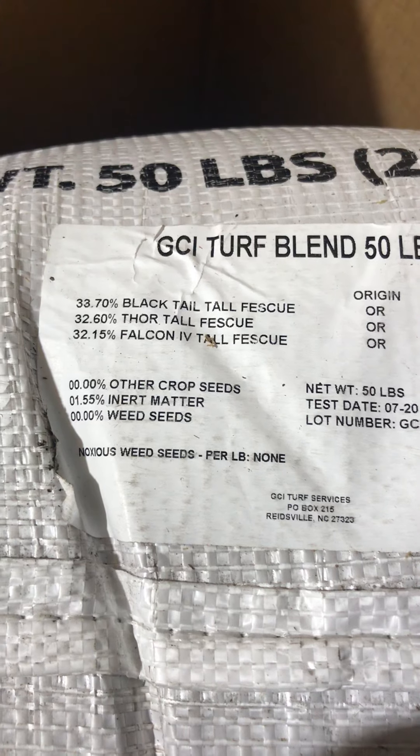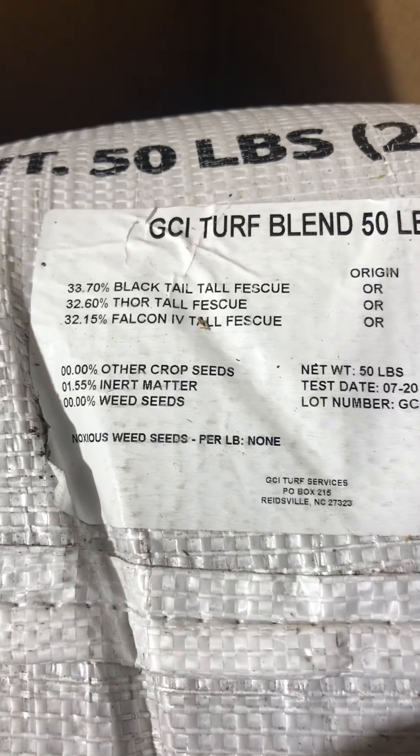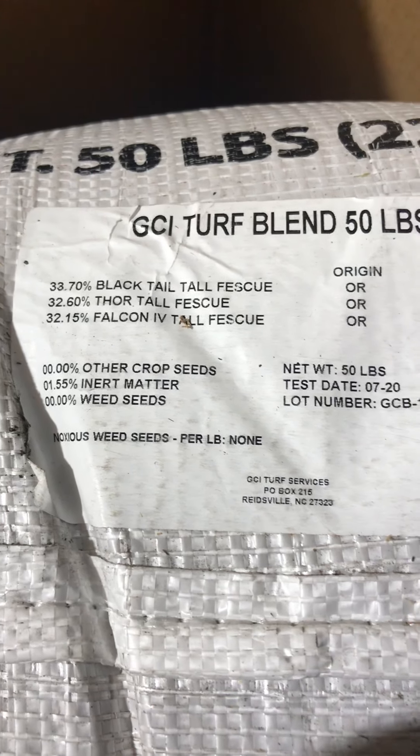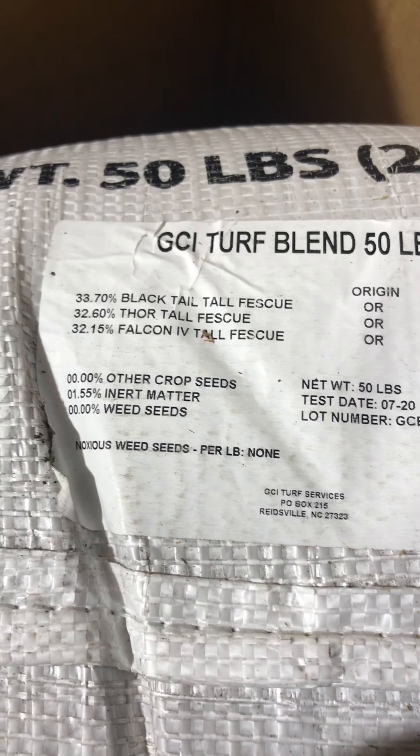The Blacktail, the Thor tall fescue, and the Falcon 4. I know the Falcon 4 really well — last year that's the one I used in another mixture that I got here locally.